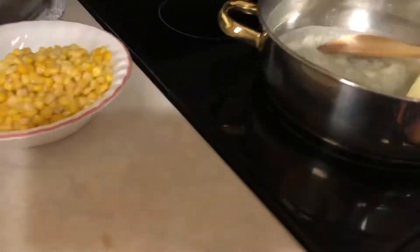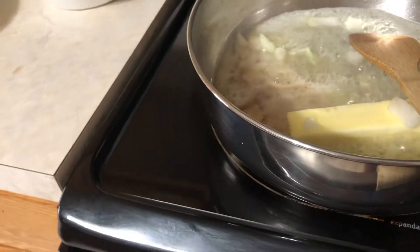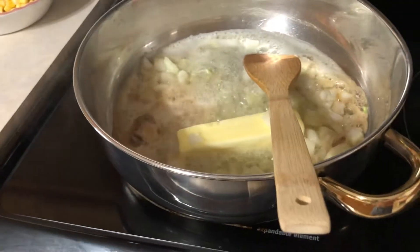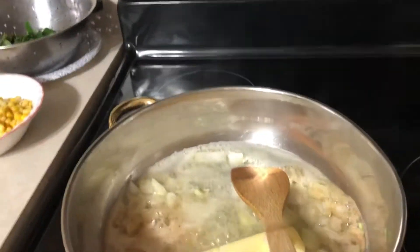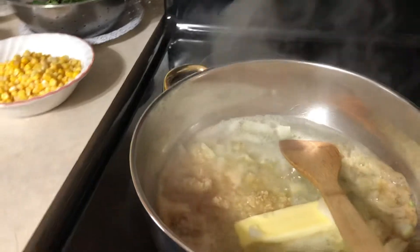And then we're going to add one tablespoon of chopped garlic — minced garlic. All right, there you go.